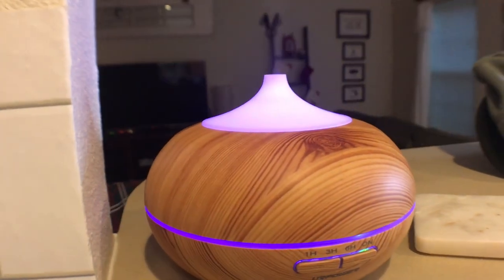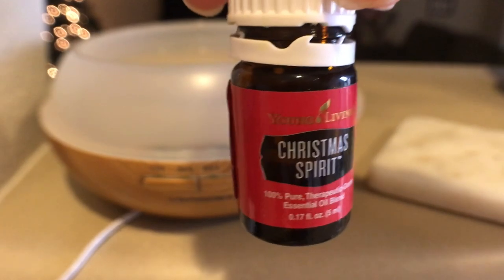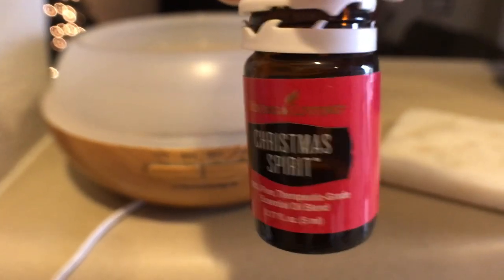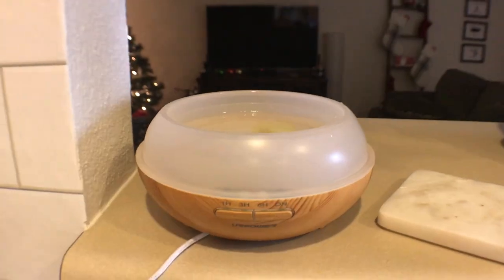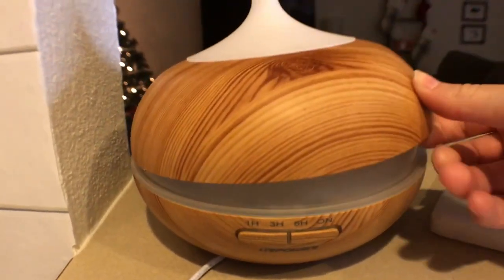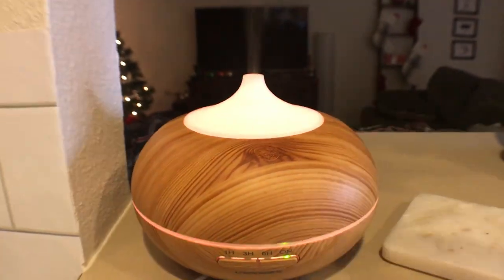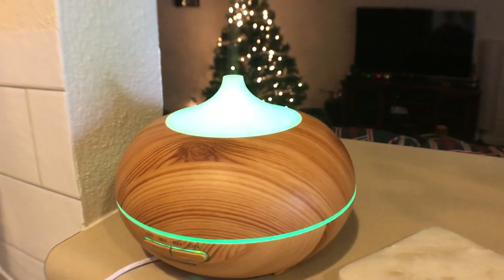Hi guys, welcome back to my channel. So today is going to be my very first cleaning video. Here I'm just showing you guys what I usually do — I start my essential oil diffuser. Recently I've been using the Young Living Christmas Spirit. This is my first time using it and I actually really love it. I usually just start this to get a good smell going while I clean.